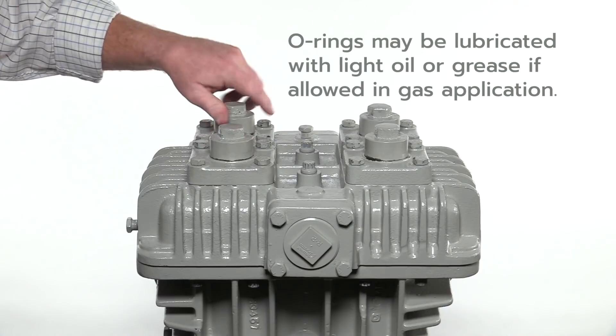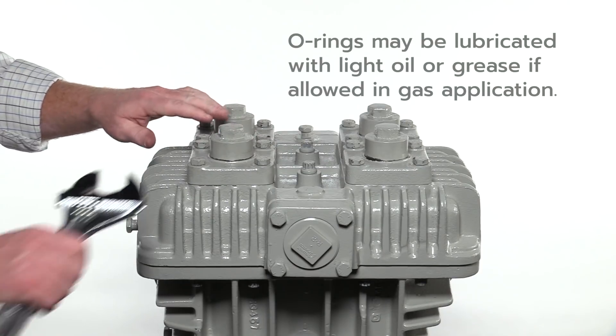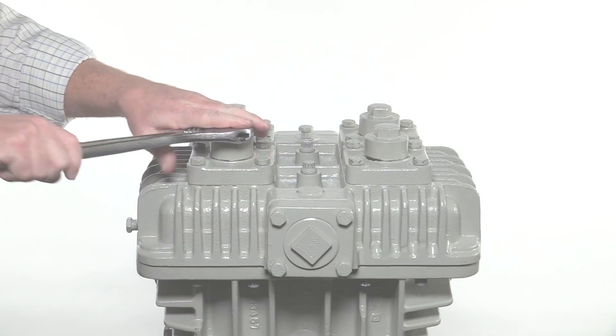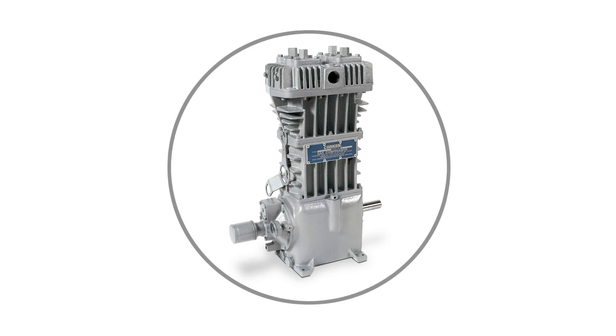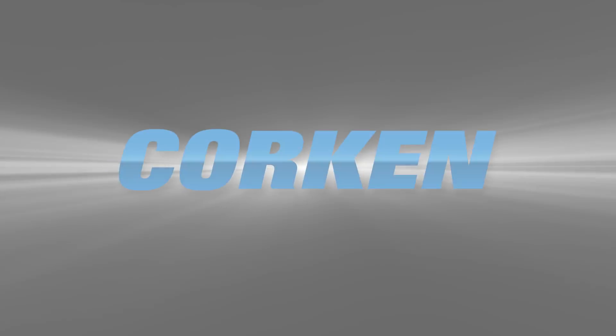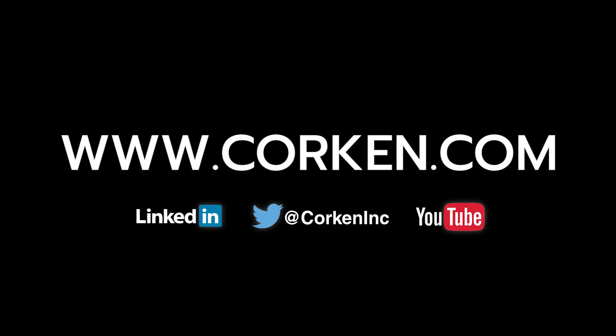Please note that the o-rings may be lubricated with light oil or grease if it is allowed in the gas application. This completes the procedure for replacing the valve assemblies in all of Corken's vertical compressors. Visit the website often for the latest technical updates and news on all of Corken's products.